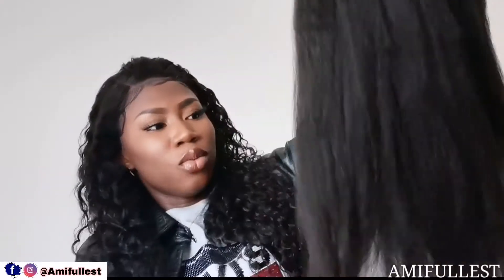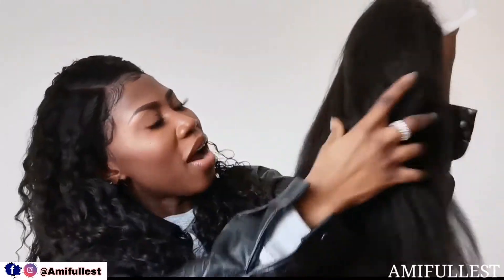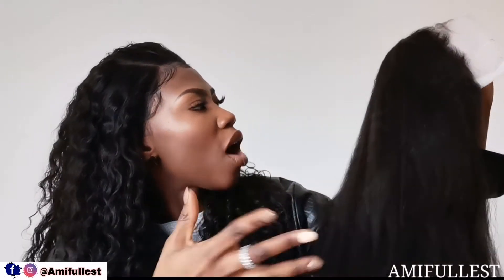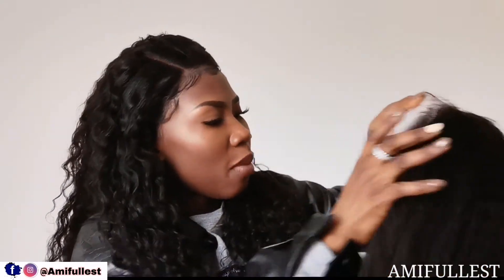On AliExpress you don't need a credit card or anything — you can pay directly from your bank card, it's very simple. This is how the hair looks. As you can see it's very very full and thick. It's natural color — not super black, not brown, just your natural hair color. It has baby hair at the front and it's 13 by 4 lace.